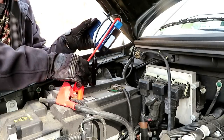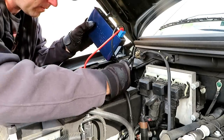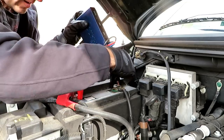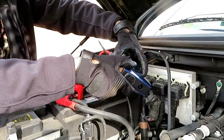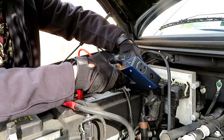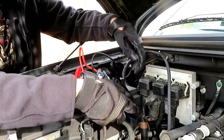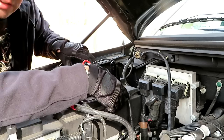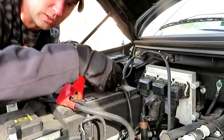Red on the positive, black on the negative, and then press jump start. So you get a solid green light — got a solid green light now, so I'm gonna go and try to start the truck.